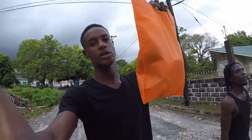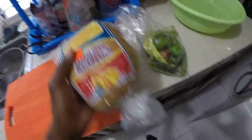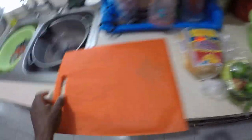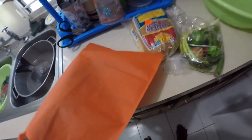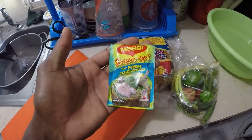So we have scallion, thyme, pepper, onion and all the ingredients. This is my favorite - I'm going to use this for flavor and seasoning. I'm going to use a muggy fish seasoning.